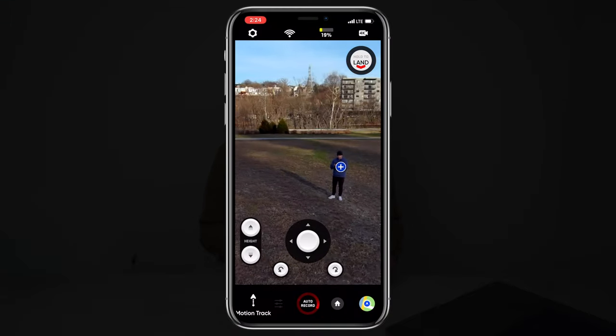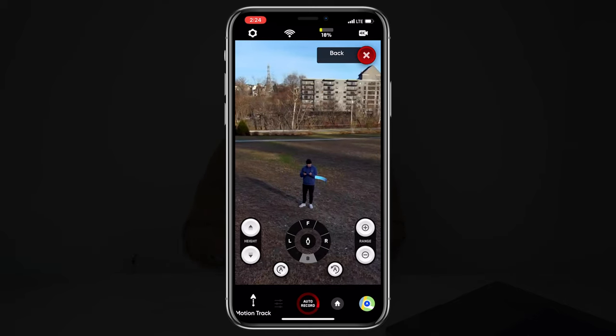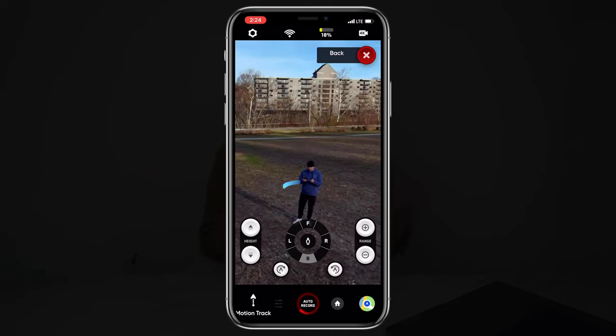The next improvement is a performance improvement to the augmented reality system built into the Skydio 2. In my short time flying today I really didn't notice any change. The AR system allows you to track certain subjects — it identifies subjects in the frame like a car or a person when hovering. Maybe this drone will now have a better time locking onto a subject, because sometimes it hunts around when it can't find one. But in my short flying time, I didn't see any massive improvements.